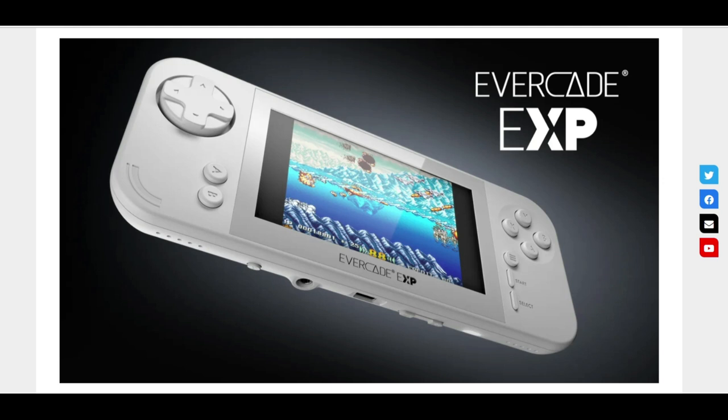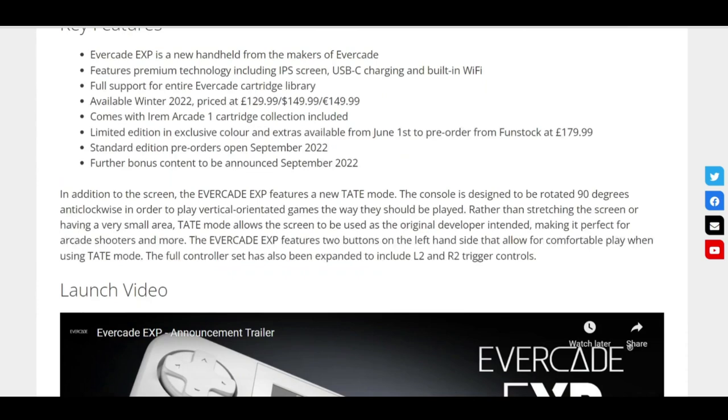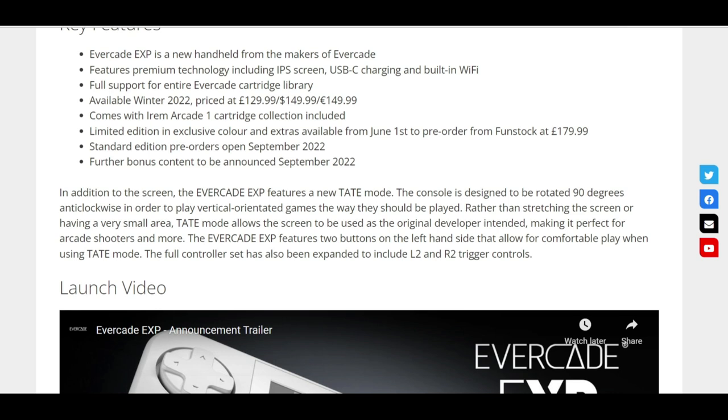You can look at the main EXP handheld here, and at the bottom there is a little button which I believe is for the Tate Mode — you can switch between both modes. The key features include the IPS screen, USB-C charging this time rather than the old connector on the original handheld, built-in WiFi, and full support for every single cartridge currently available on Evercade, including the Namco collections. It's going to be available sometime winter 2022 and comes with the Irem Arcade 1 cartridge with the standard white version. There's also further bonus content to be announced in September 2022.